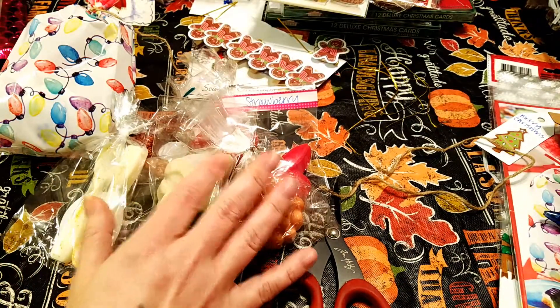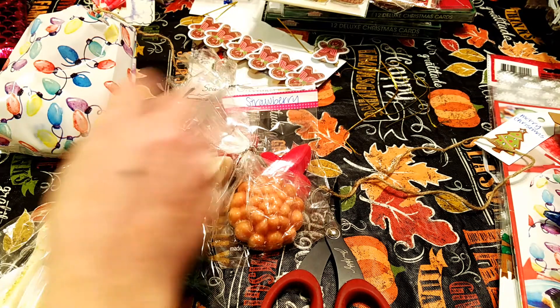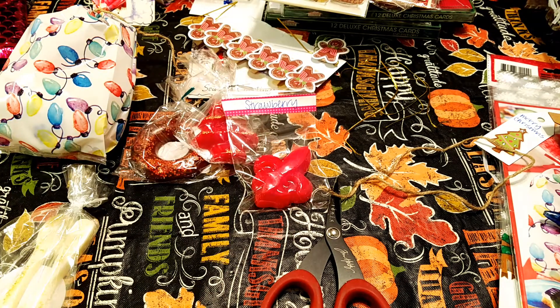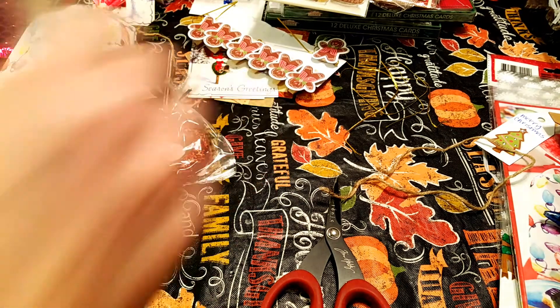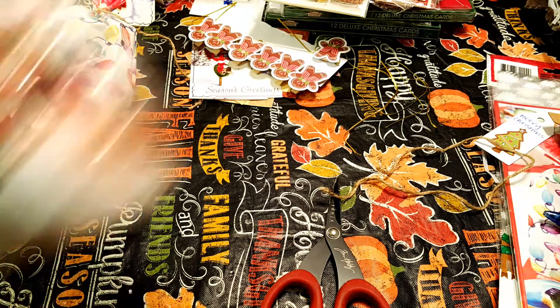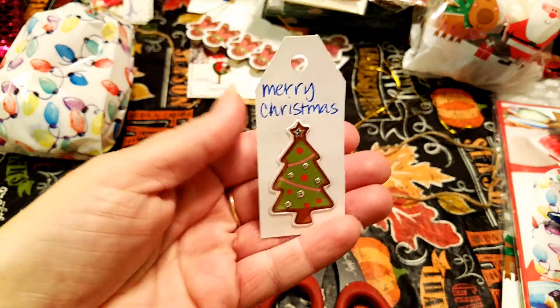This is just an example that I'm showing you. I made a total of eight bags, and one of them is going to go to one of you. This is going to be a giveaway video. I was just showing you guys a sample of what I'm making so you kind of get an idea. And I did make some Christmas tags.